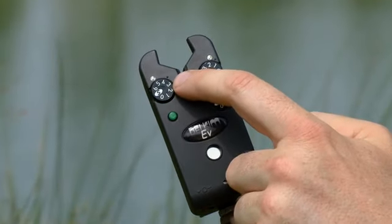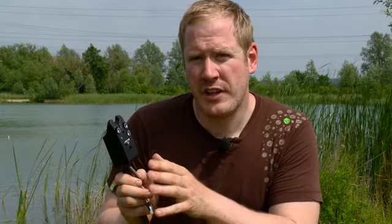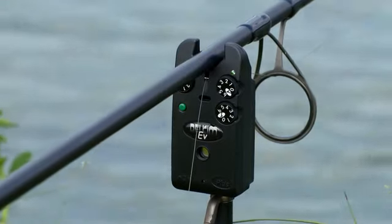We've still got the line sensing device in the top that's exactly the same as the TXI. It works on a vibration sensing principle, which means that all wind bleeps are eliminated. All the indication that you get is from fish, and it gives you a real good indication as to what's happening out in the swim.